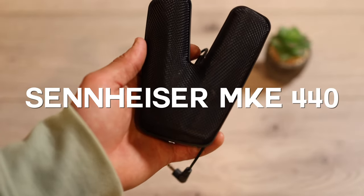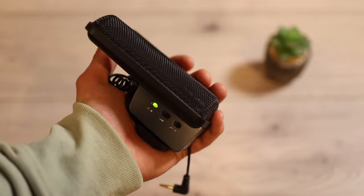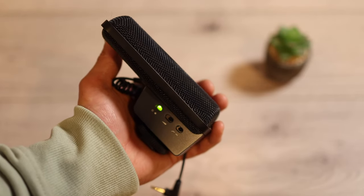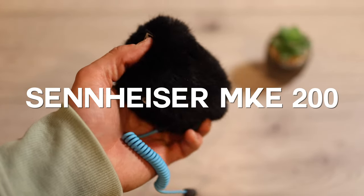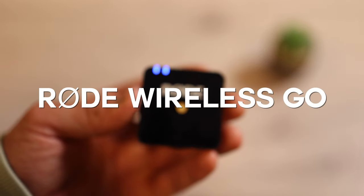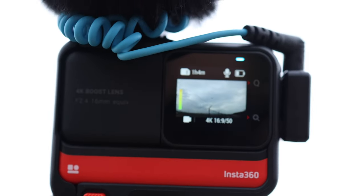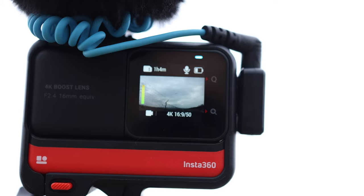We're testing three microphones: the Sennheiser MKE 440, which is a powered microphone; the Sennheiser MKE 200, which runs without batteries; and the Rode Wireless Go. Once you attach an external microphone to the camera, you can see the audio level on the left side of the display.